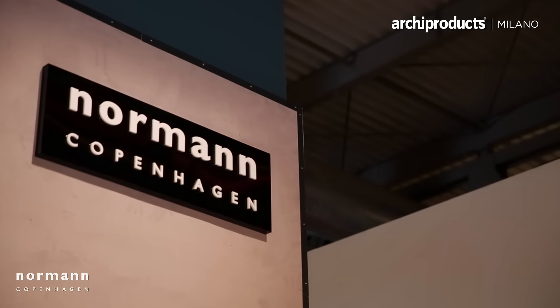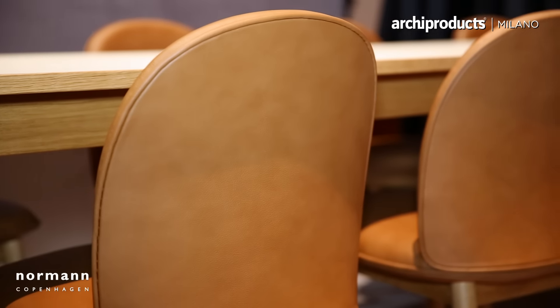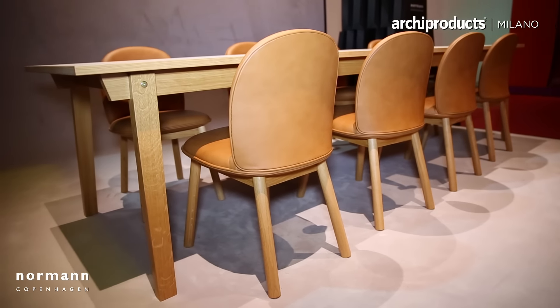The work is a combination between a creative design process and a more product development project. In the creative part, I also work a lot with building the exhibitions. For me it's important how the chair is exhibited — how it looks standing in the light, what happens if the carpet color changes up against the wall, and so on. You'll be able to see that here at the other booth.